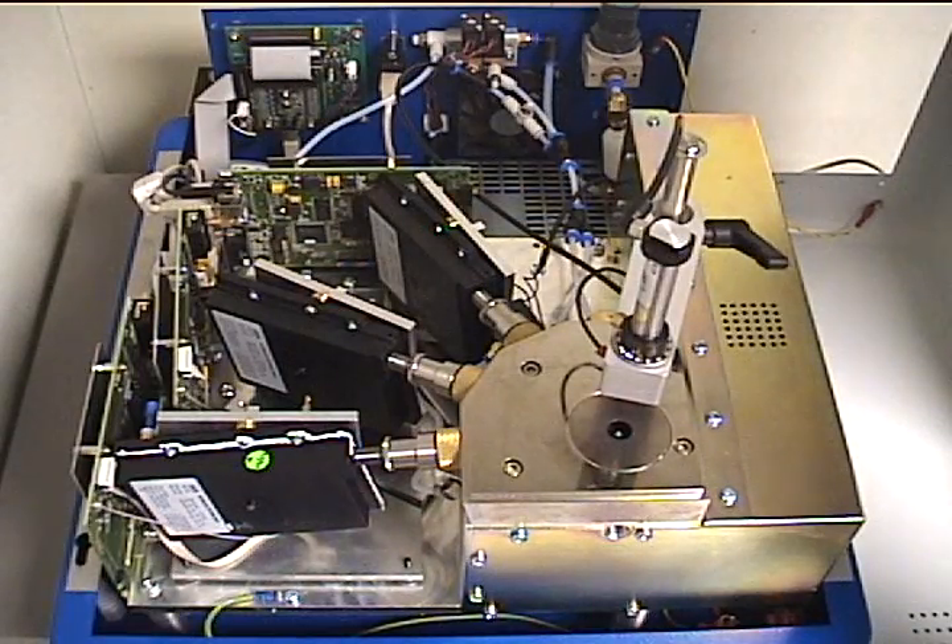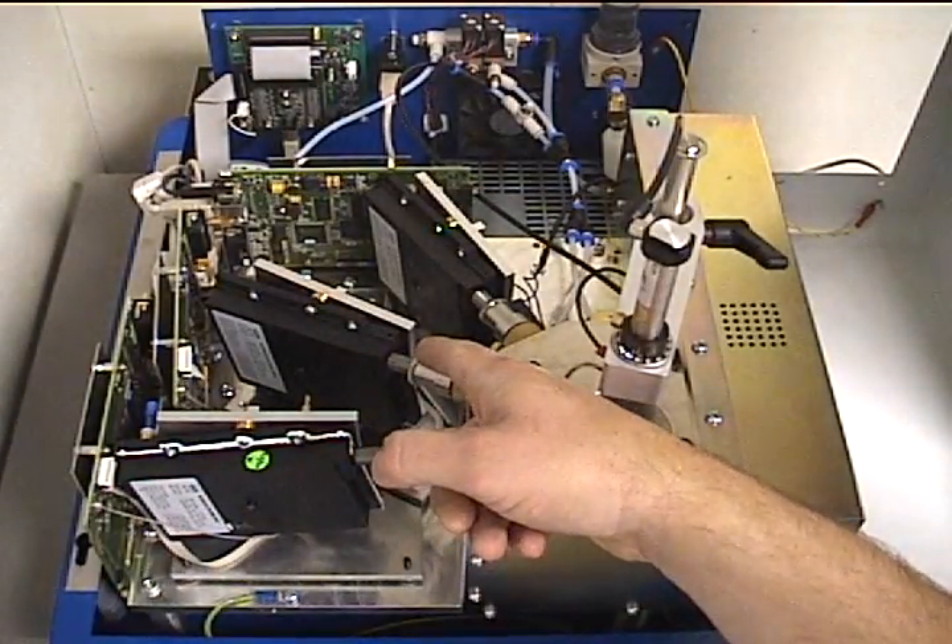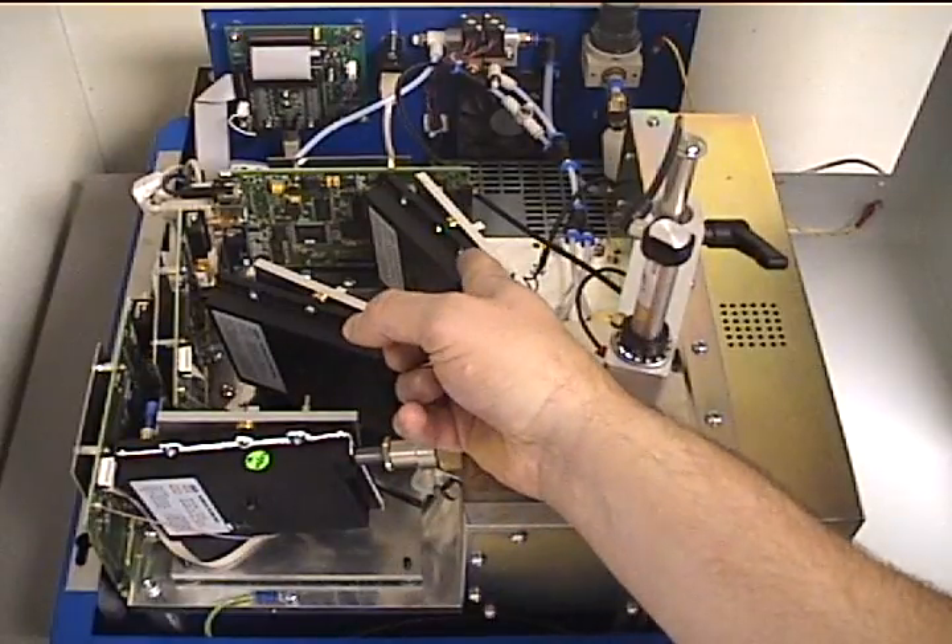Under the hood, the PolySpec is neatly laid out and not as complex as one might think. As in the previous diagrams, the optical cells are laid out around the spark stand area to be able to view the light from the sample. Here we can see that this is the PolySpec F unit with optics 1, 2, and 3 connected.